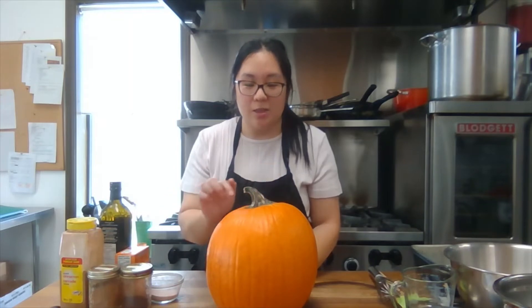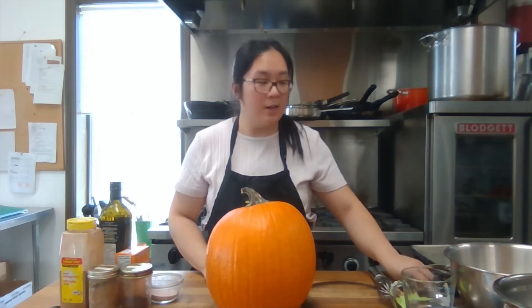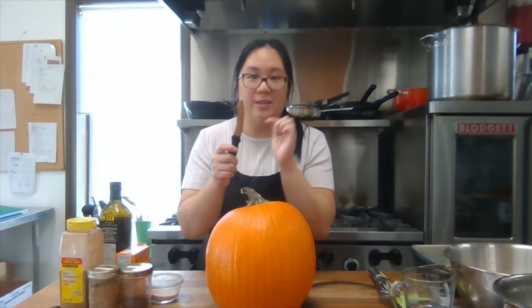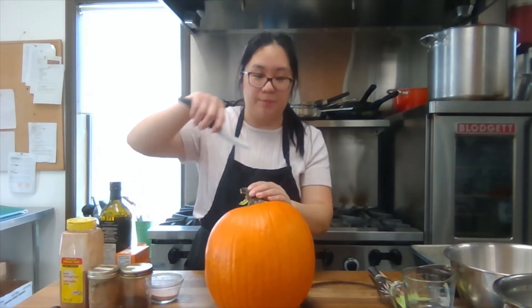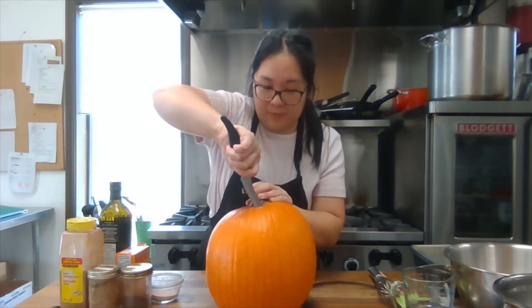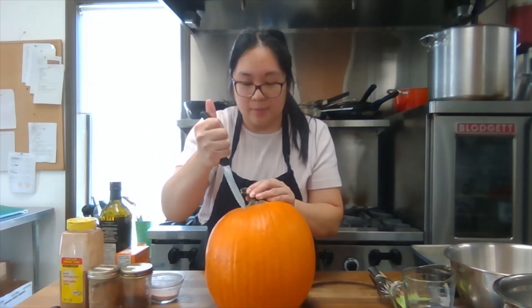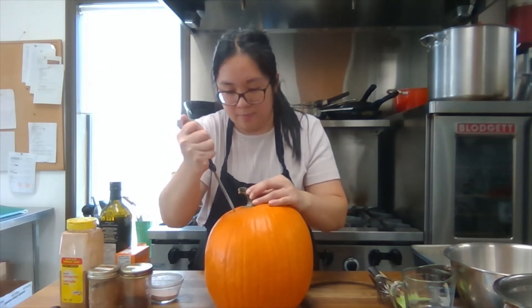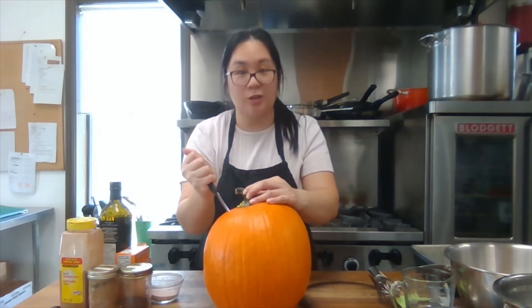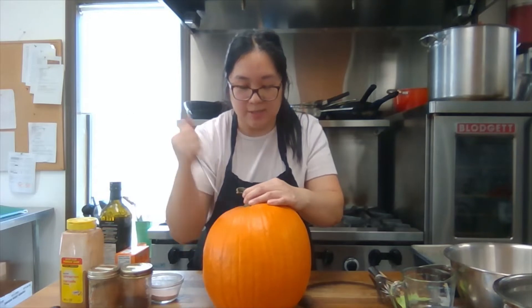So the first step of the recipe is that we're going to cut the pumpkin open because that's how we're going to get to the guts. Taking a small knife — I have one that's ridged here and that's better for carving, but you can use a small paring knife. Try to be as careful as you can. If you're not comfortable using a knife, make sure you're asking an adult to help you, because this part is a little tricky.